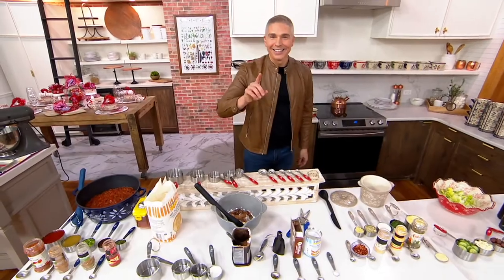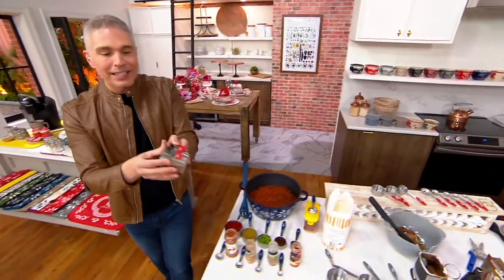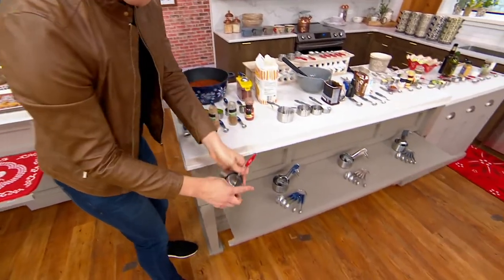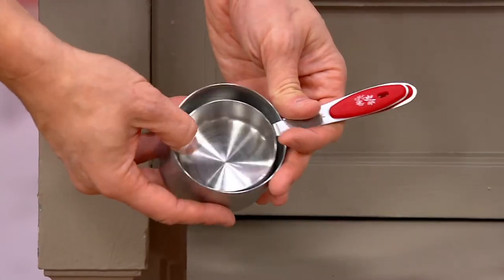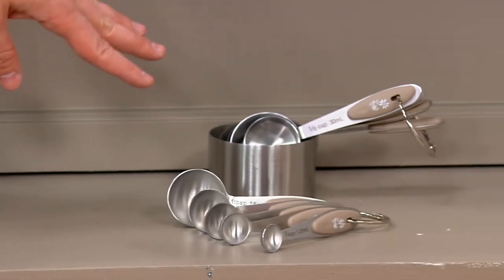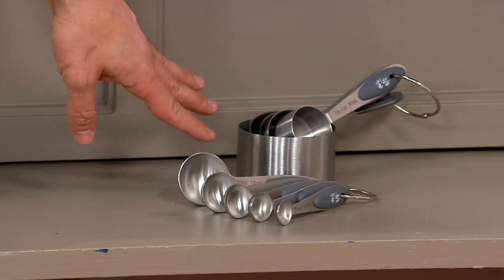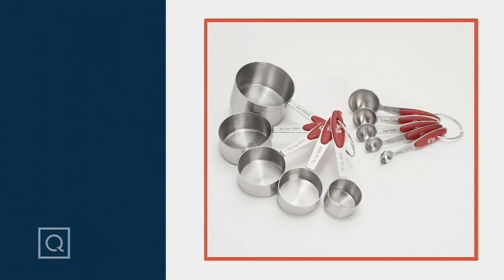We have four color choices. They nest beautifully — you'll see them right over here nested. If you want red, I have 300 remaining. We started with over 850 of each. If you want blue, we have 500 remaining. If you want taupe, I have 750 remaining — what a great color for any kitchen. If you want gray, 550 remain. K55-861 is your item number, brand new today — simple, easy to use, and a necessity in every kitchen.